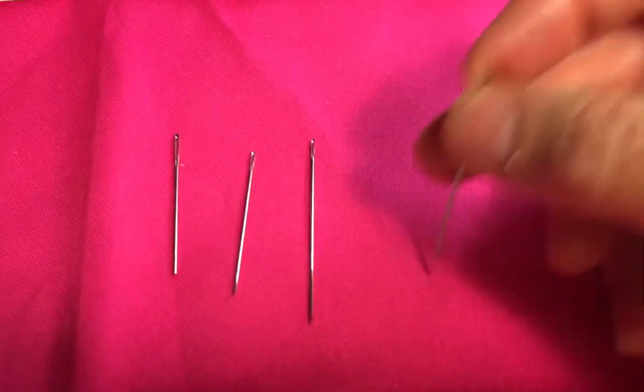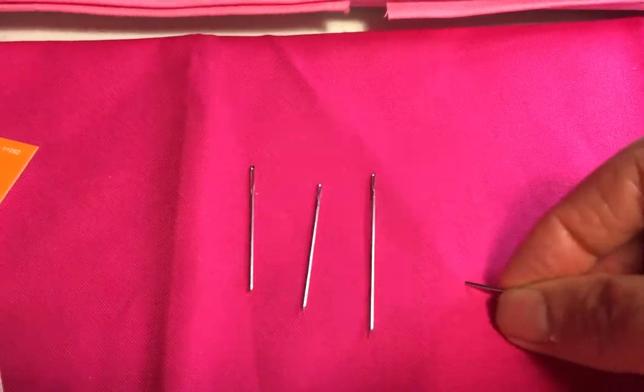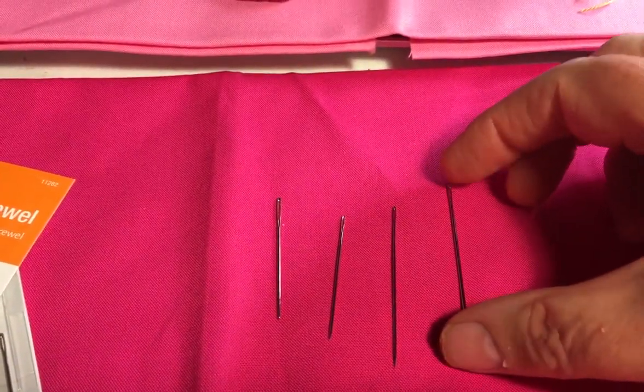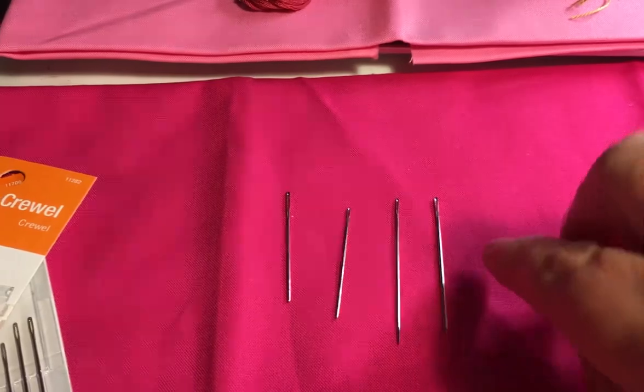And this is a crewel needle. Crewel embroidery is normally done with a woolen thread, so it also has a big eye. It also has a sharp point, and it's a little bit thicker needle.